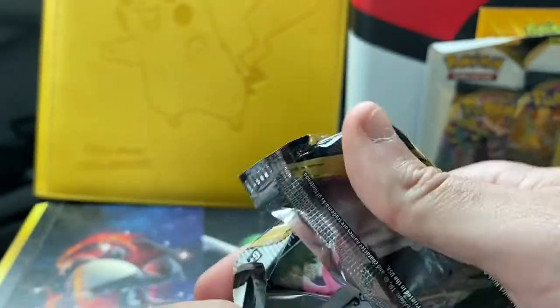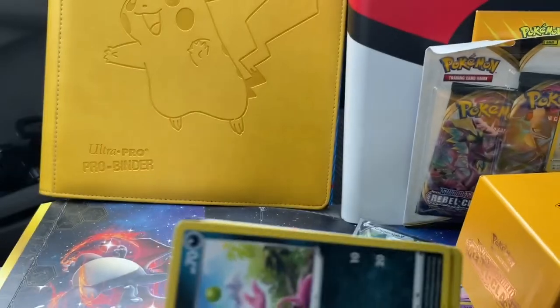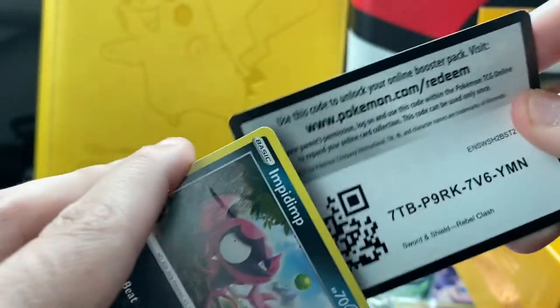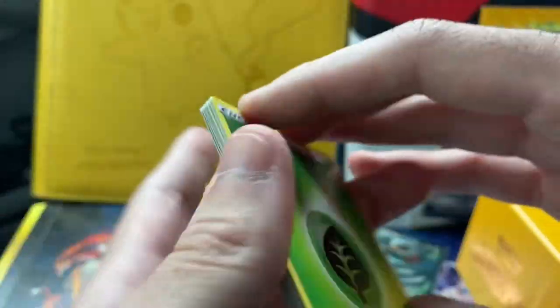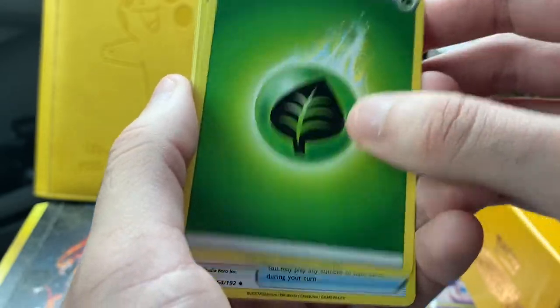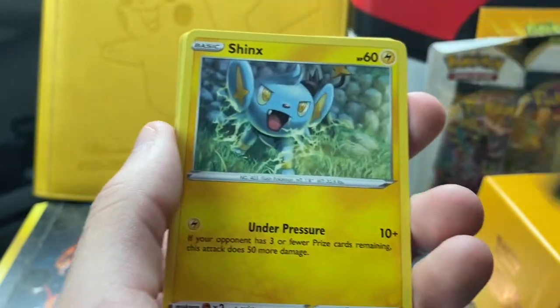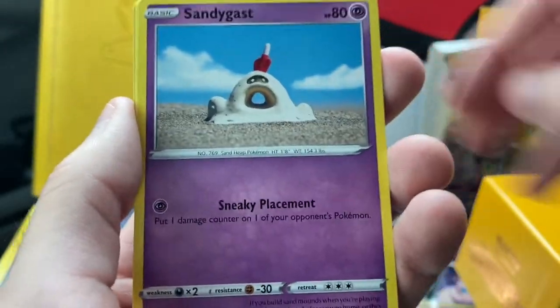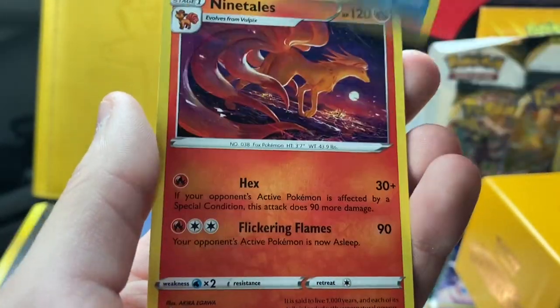This is the second to last pack of the Elite Trainer Box, and then we'll crack open the Dralodon three-pack blister. Hopefully we pull at least $20 worth of cards — probably already at about $10 with all these pulls. These pulls are not bad at all. Pack seven: we got a nice Lampent — I love the Chandelure line — Sandygast, Rolly Kolly, Donkey, a Galarian Darmanitan rare, plus its reverse, and then a Ninetales regular rare.